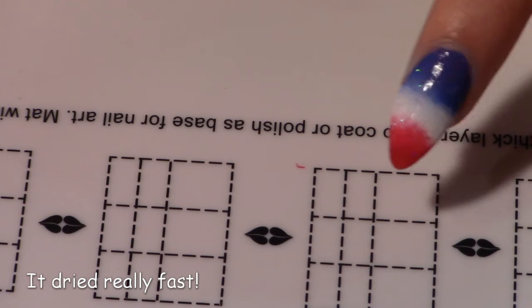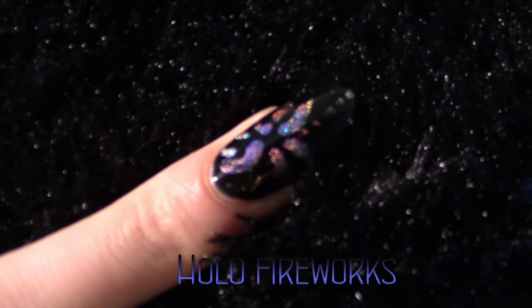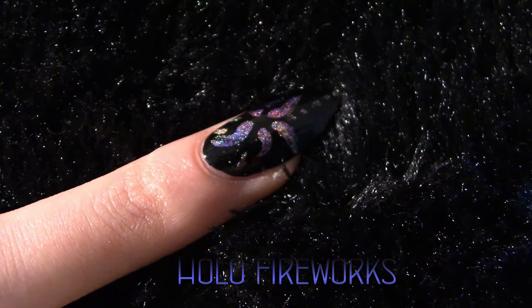Two and a half minutes later it is dry. That's the completed design. Next up, hollow fireworks. I thought this design turned out really neat. Let me show you how I did it.